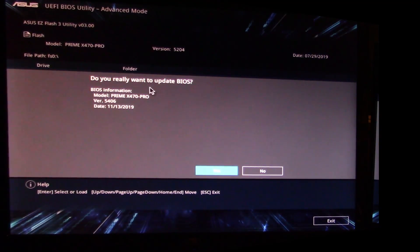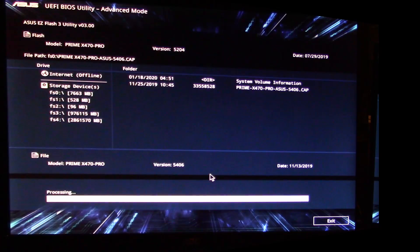It asks if you want to read this file — hit Yes. Then it asks if you really want to update your BIOS and shows you the version you're going to — version 5406, created November 13th, 2019. Hit Yes. At the bottom you'll see a progress bar — just sit back and let it do its thing.